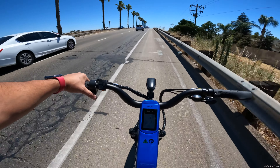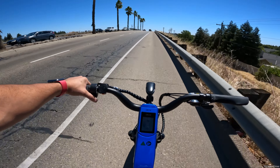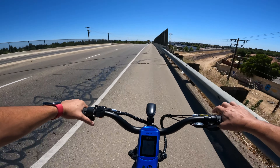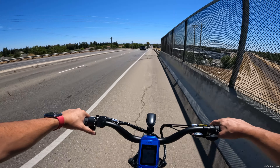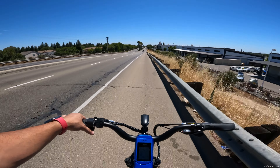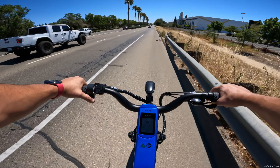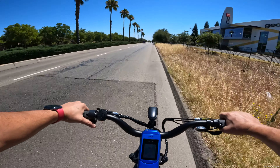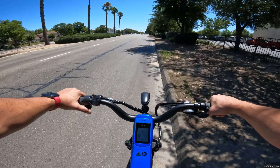Coming up this hill, we're doing 19 miles per hour — dropped one mile per hour. Then 18, 19, 20 — it didn't feel like it was struggling at all. On some bikes you can actually hear the motor struggling uphill and losing speed mile by mile. This one handled it fine. Coming down the other side we hit 24 miles per hour, then it cut power right back down to 20 — I could hear the motor working to enforce that speed limit.